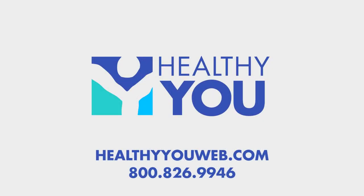To purchase the Healthy You Balance Beam at an unbeatable price, visit us at HealthyYouWeb.com or click the links in the description.